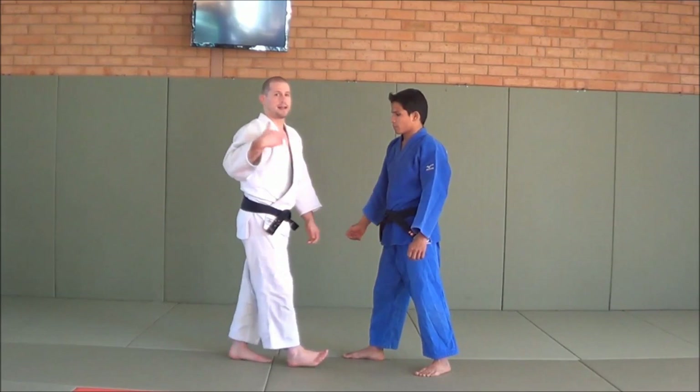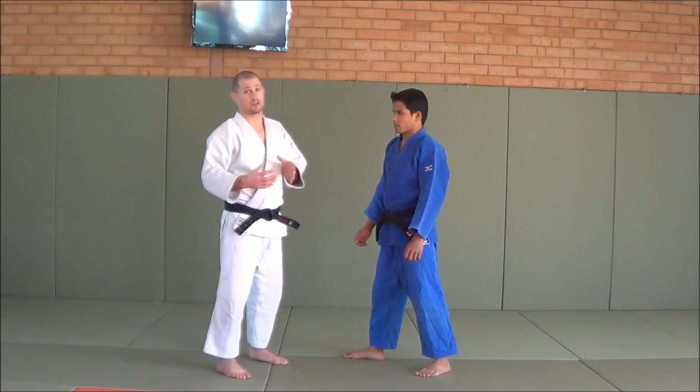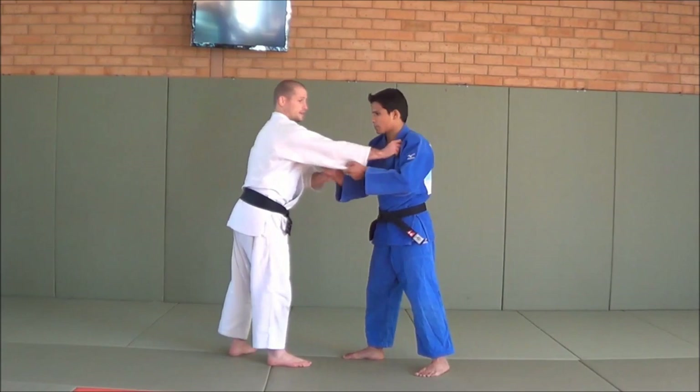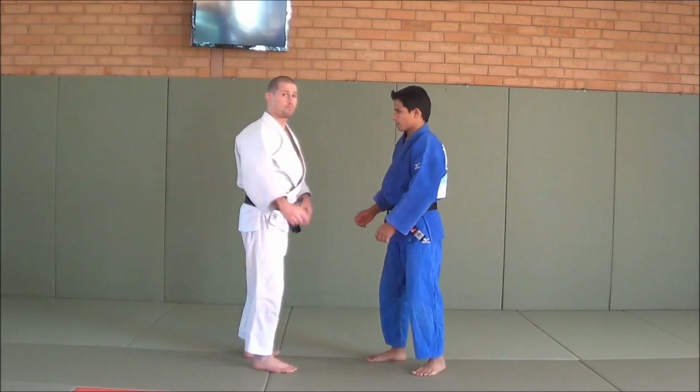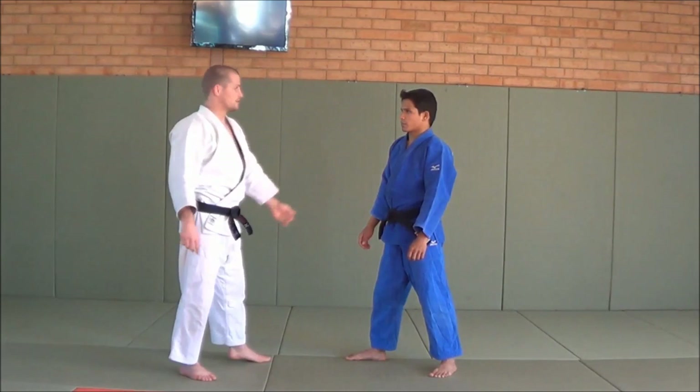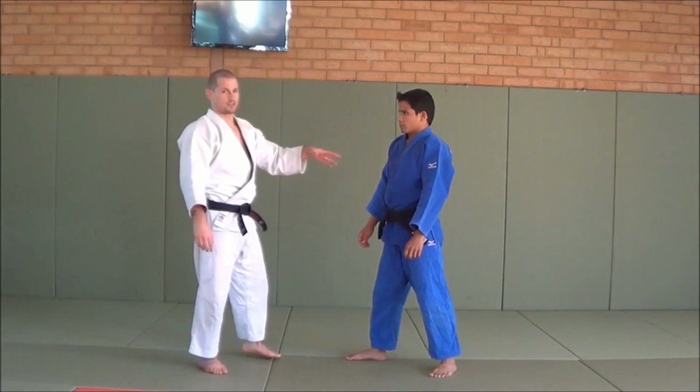I can pull him forward, grab my grips, do whatever I like. It's really important. I don't want to talk too much about gripping because judo competition these days has so much to do with gripping, but it's nice to have a strategy. If I just grab Mohan, he'll do a seoi nage every time. But if I can grab his right hand first, now when I do seoi nage it's much harder because I've got his right hand under control. It's really good practice when you're fighting a righty to control that hand.